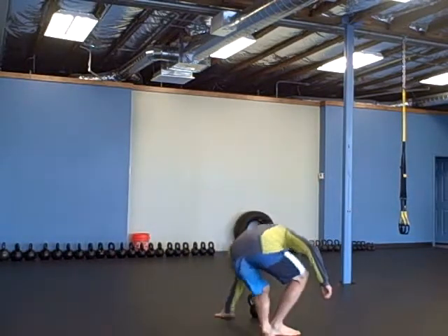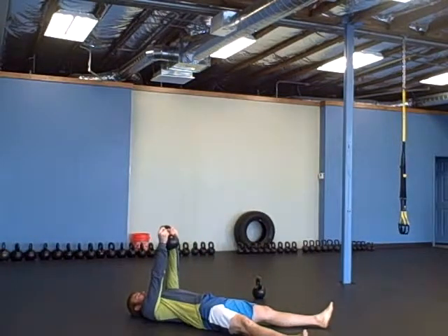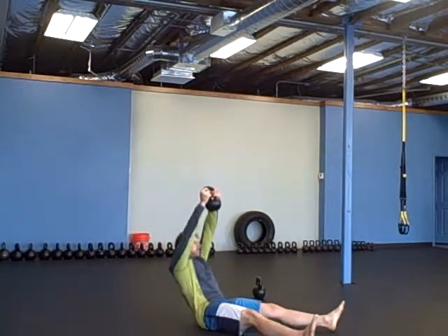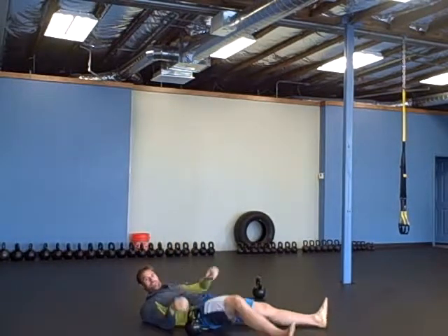Then you're going to do ten get-up sit-ups with the same weight — a swing size weight, whatever you would swing with two hands. Ten of those.